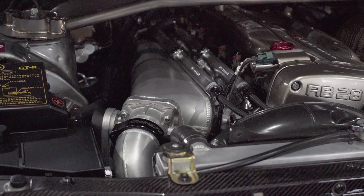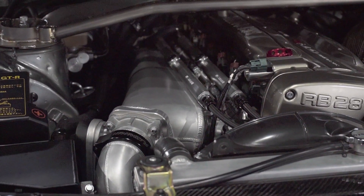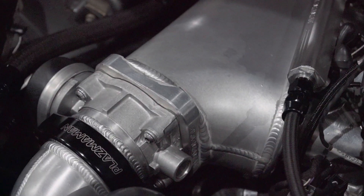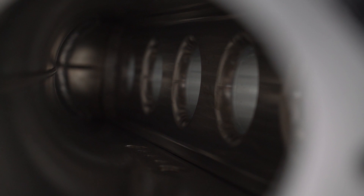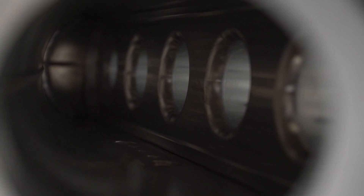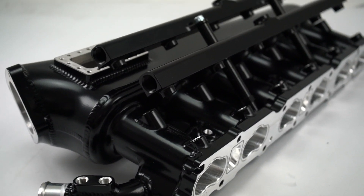Pretty much the basic theory behind all engine tuning is that your engine is a big air pump. The more air we can get in and the more air we can get out faster, the more power you're going to be able to make. Getting more air into the engine, thus allowing us to get more fuel in, is a big part of what your intake manifold does. But there's a little bit more to it than that and we'll get to it a little bit later.